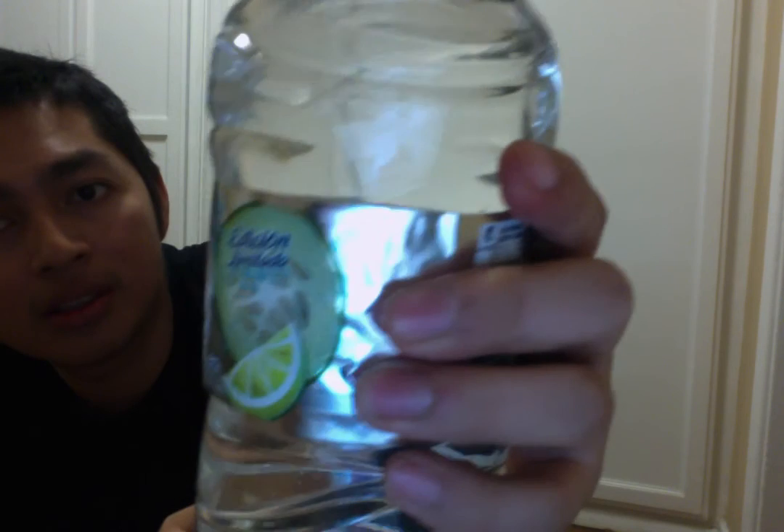Let me taste it — I already know how it tastes. I love it. I feel the pepino — it has lemon in it but it doesn't bother me. I like this. It smells like pepino, which is cucumber, and it tastes so good. Perfect — I love this one. Limited edition.